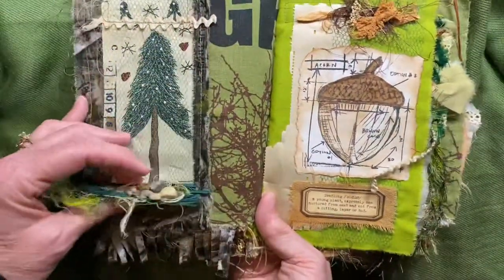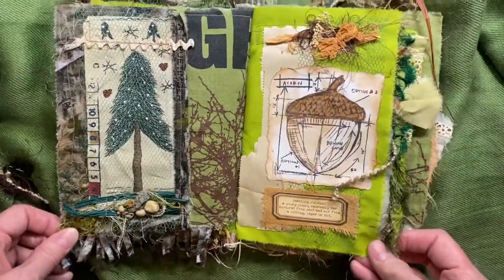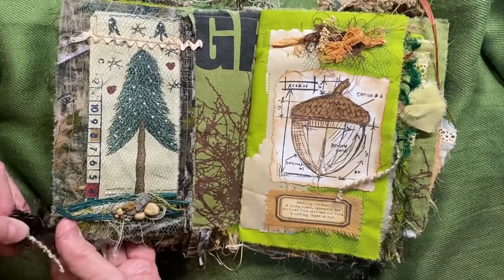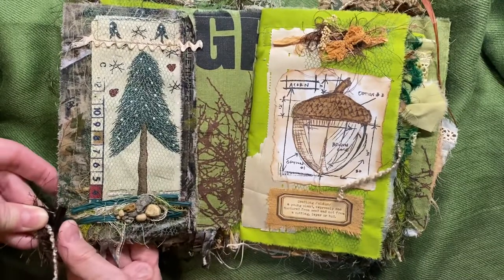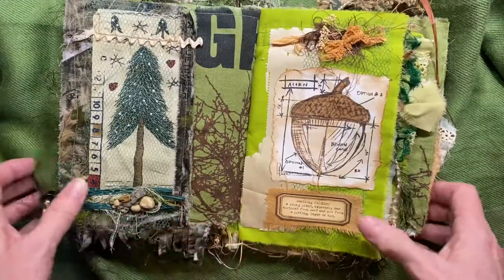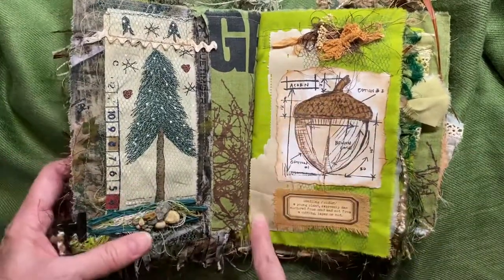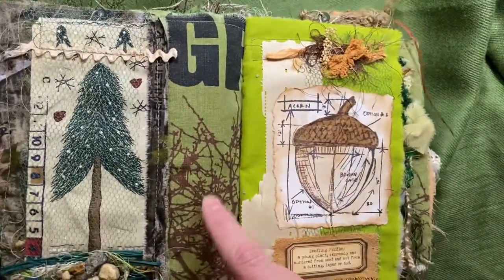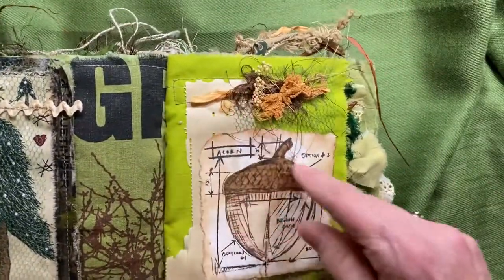Just lots of fibers on that. Over here I believe that's one of the Tim Holtz — could be wrong — the acorn. They're called blueprints when they have all this detailing on them. It says 'seedling.' This is some piano paper that was given to me as a gift. I had so many different fabrics that I just utilized all of them.